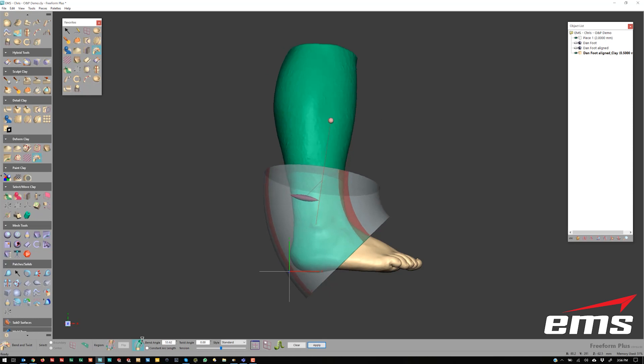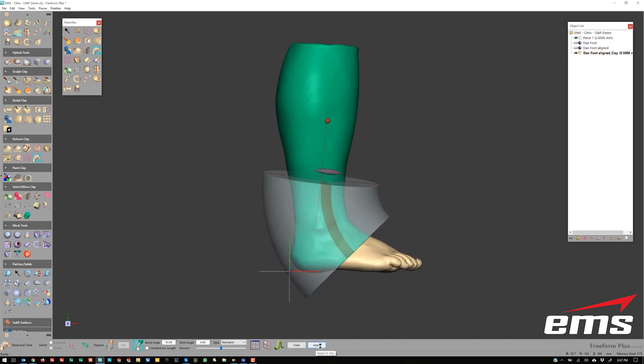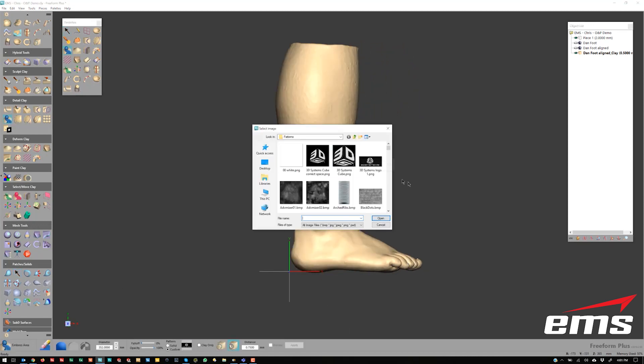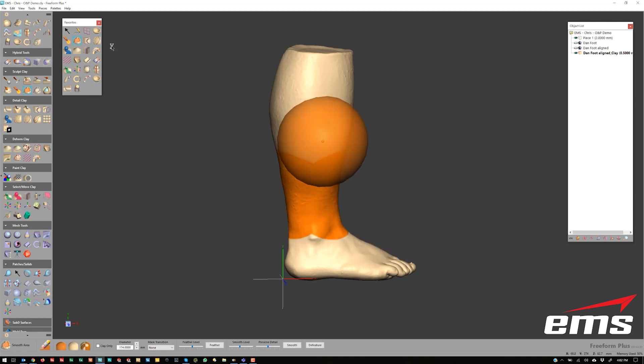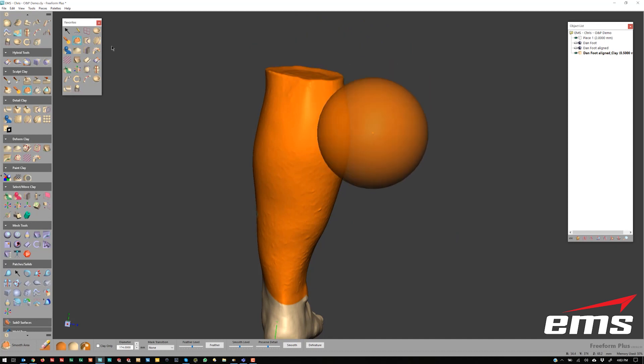Another great thing about Freeform is that we can reposition the leg — the limb. So if we didn't have the patient in the ideal fixture setup for how we want to design the brace, we can go in and manipulate that anatomy without having to go back and scan the person. We can move the joint and get the person's leg in the right orientation so that when we design the brace, it will work well when they're actually trying to walk or keep the leg immobile.